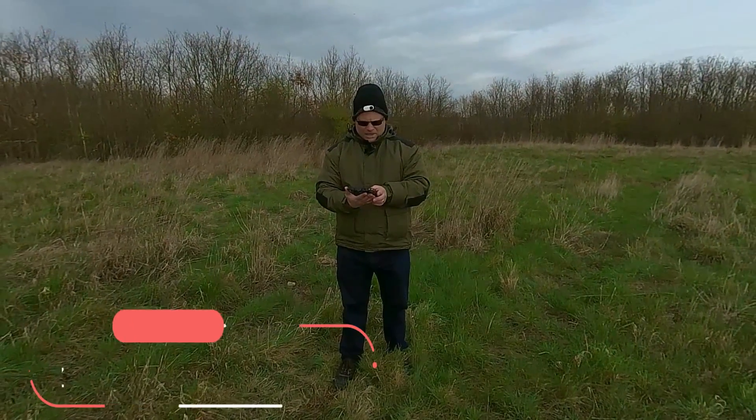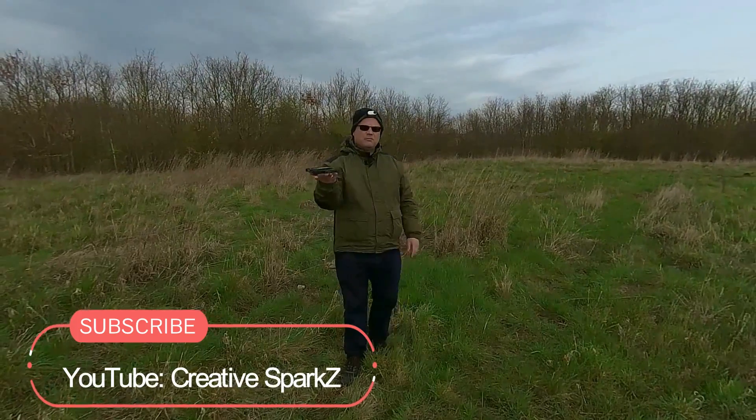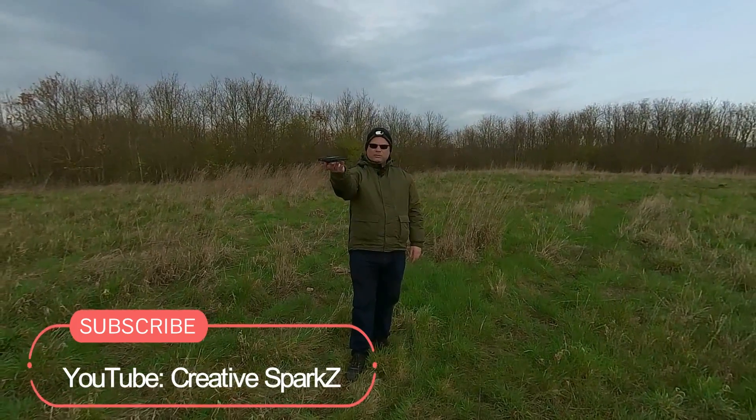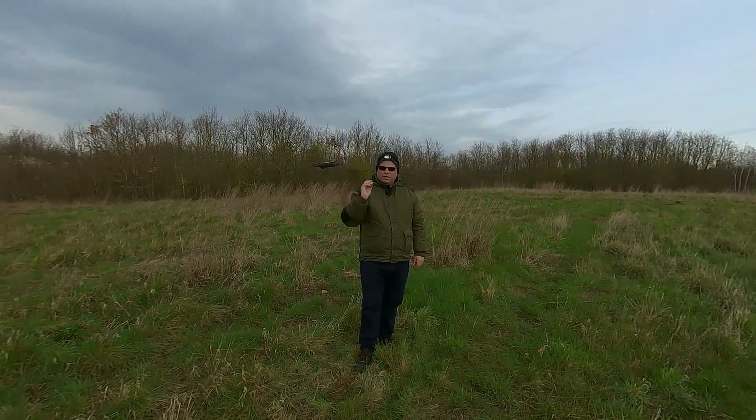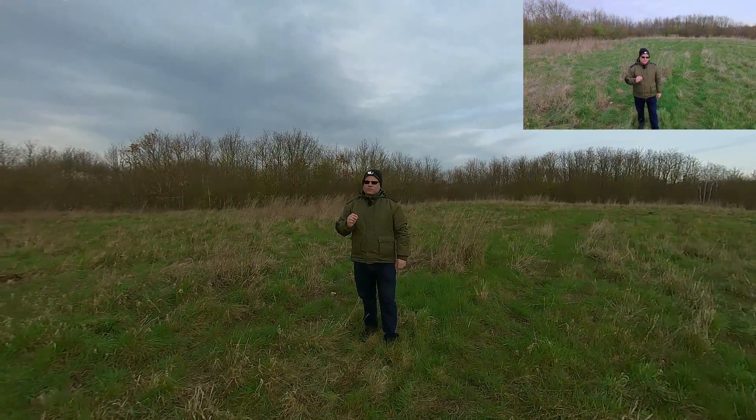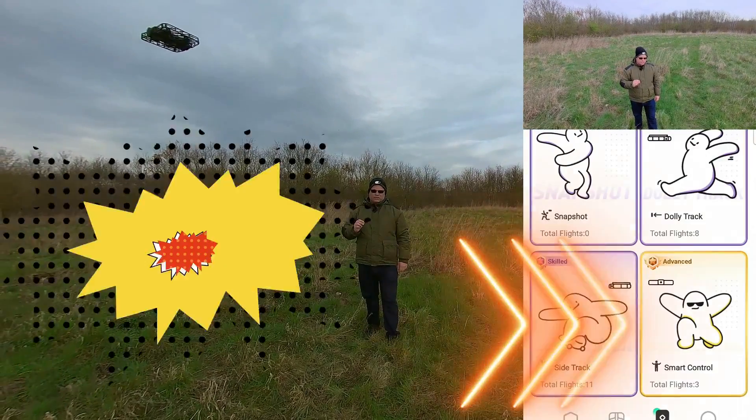Hi guys, welcome back. I hope you enjoyed my first video about the new feature coming out, the side tracking on the Hoverair X1. This is a demonstration of the second feature now.